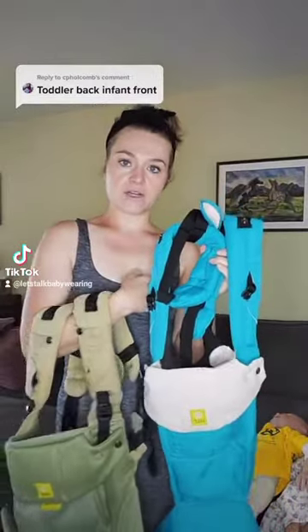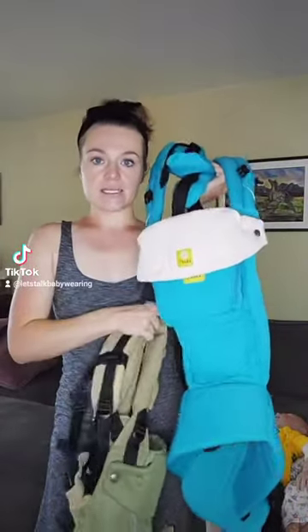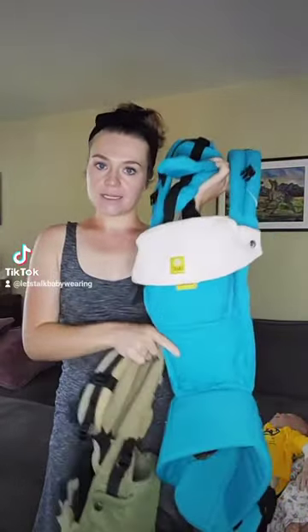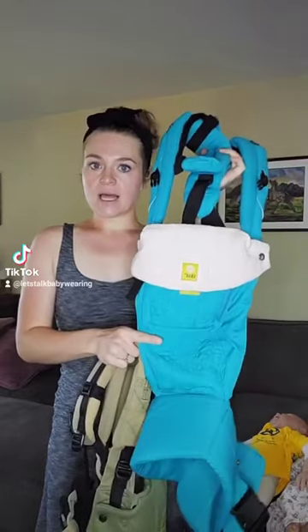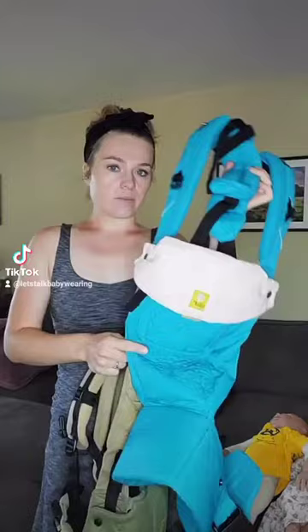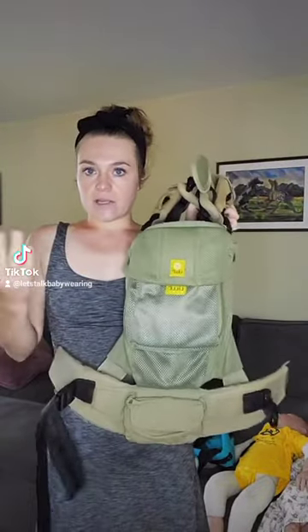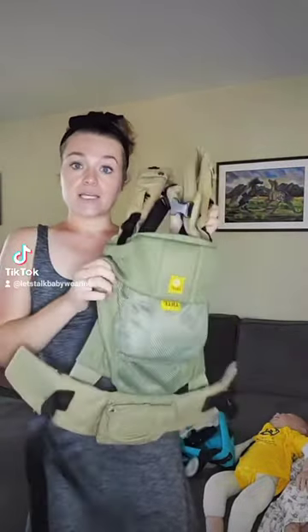So with an infant on the front and a toddler on the back, this is how you're going to go ahead and do it. The commenter has a little baby Embe, which likely you're going to want to do legs out. If you're doing legs in, let me know — it'll be very similar, but I can demo that just in case you need it. And then an airflow — this is the Serenity Airflow — but with a toddler, it's going to be in wide seat either way, so it should be pretty similar.